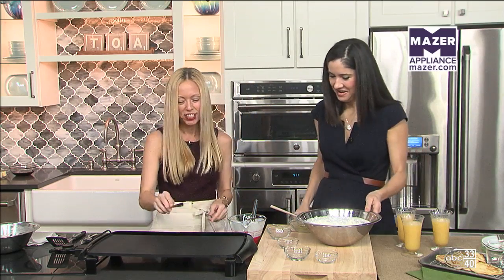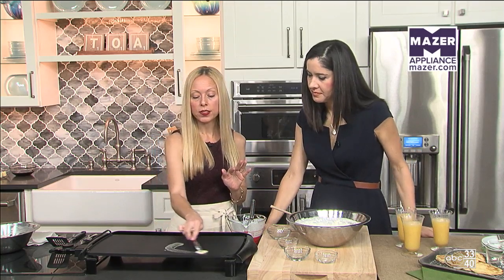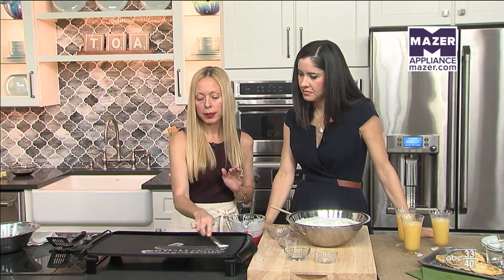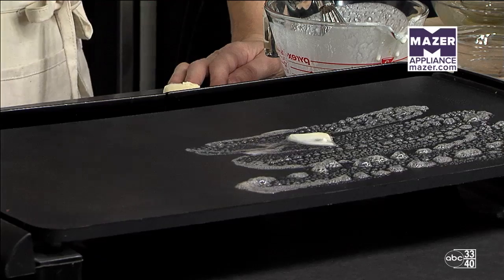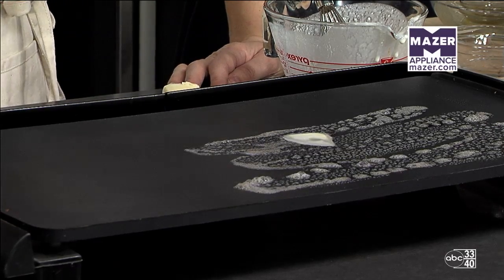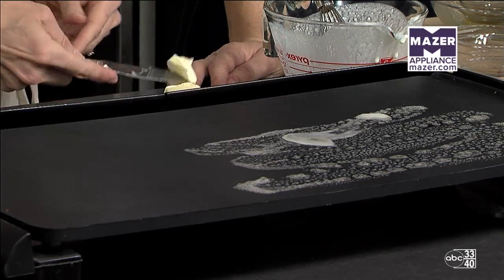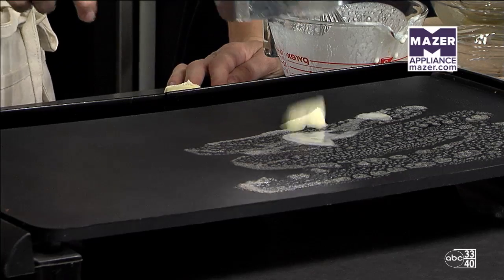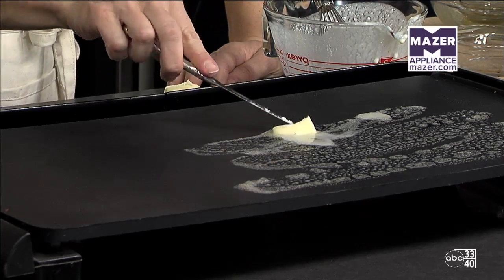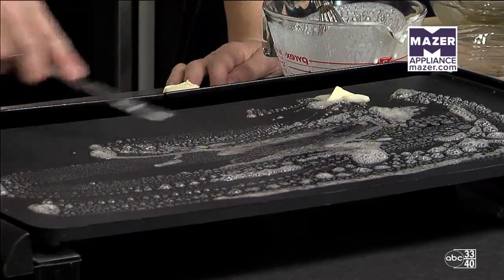I'm using a griddle today. I've preheated it ahead of time — it's about 350 degrees. If you feel like it's getting a little too hot and your pancakes are browning too much, just turn the heat down slightly. I'm putting some butter over the surface, and that's going to give a nice flavor to the outside of the pancakes as they cook.